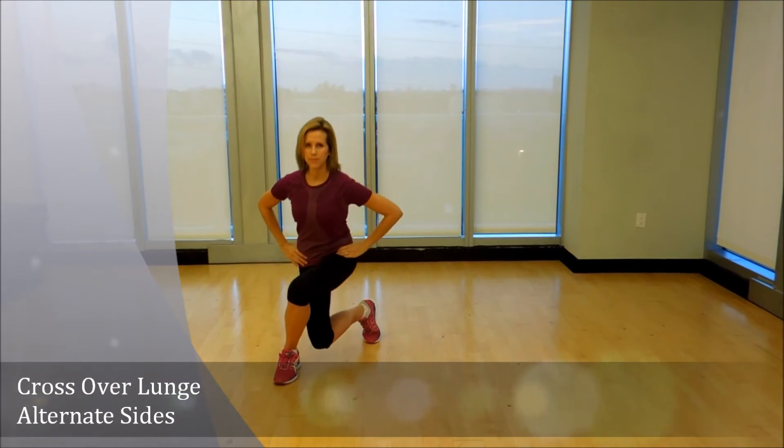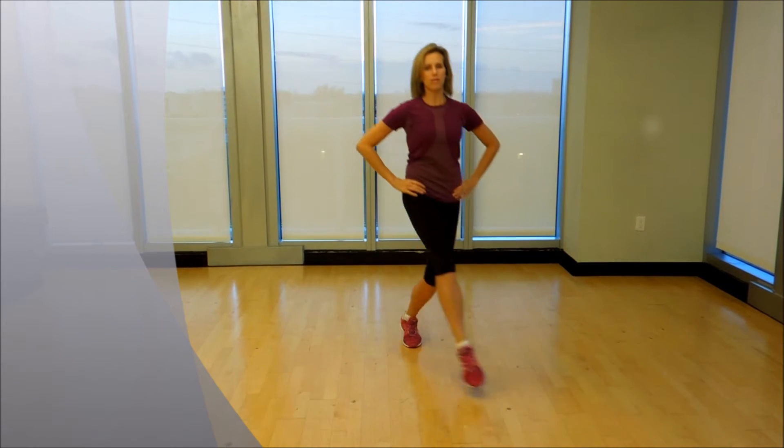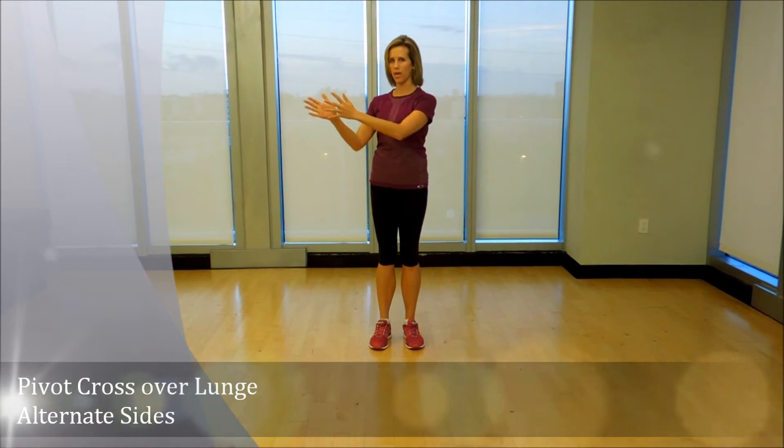The first exercise is going to be a crossover while you're still facing forward — here's an example. You'll notice that both feet remain facing forward, whereas in the second exercise you're actually going to turn your knee pointing out.